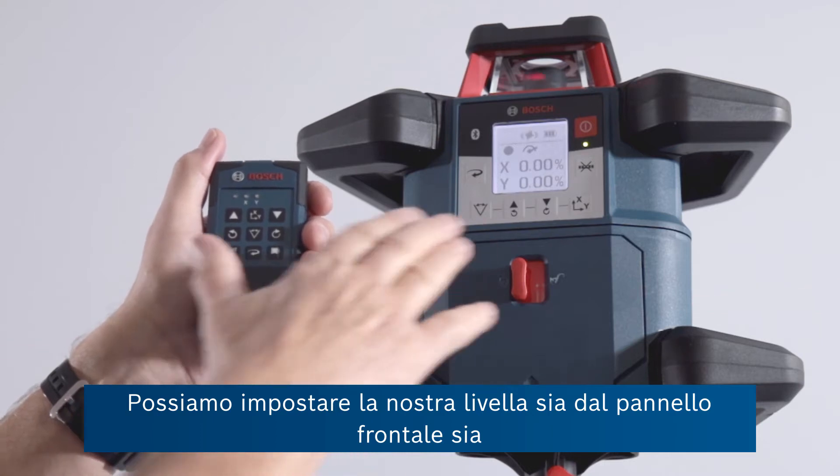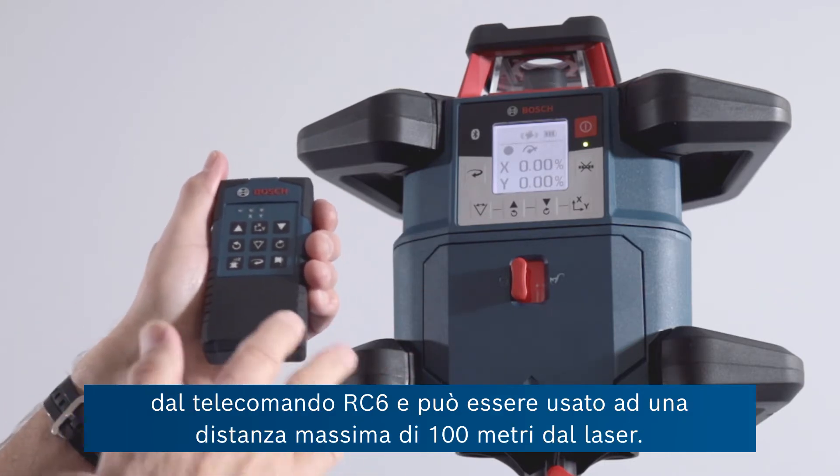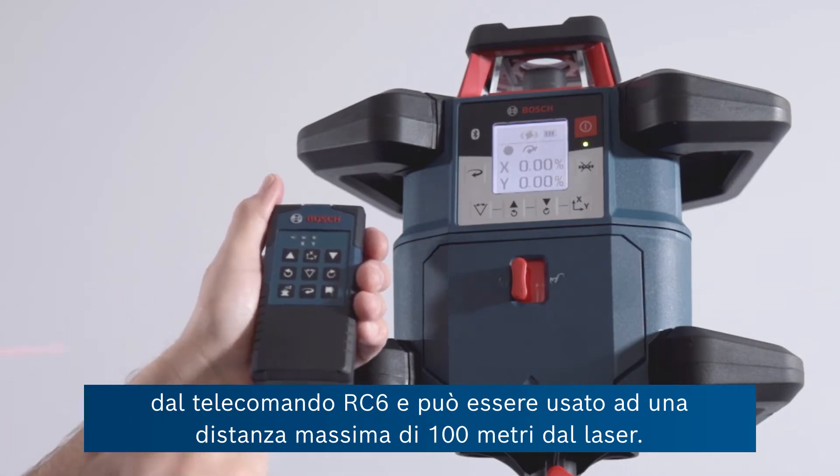So now we can see that either from the front panel or from the remote here, the RC6, that can be used up to 100 meters away from the laser.